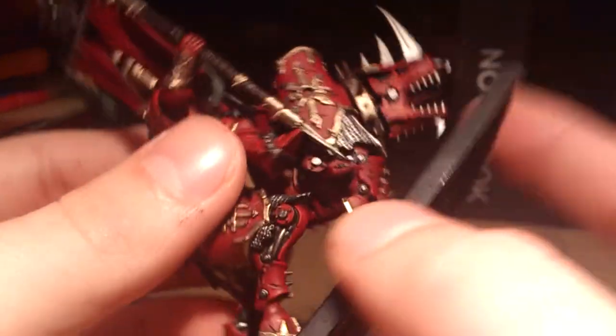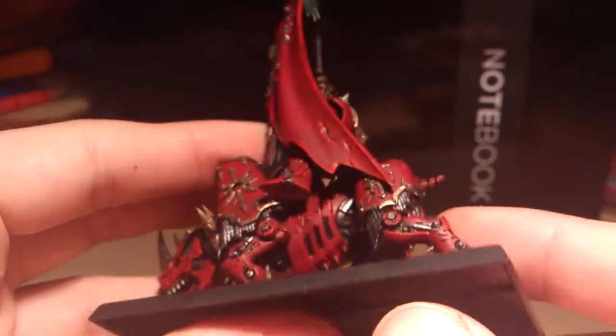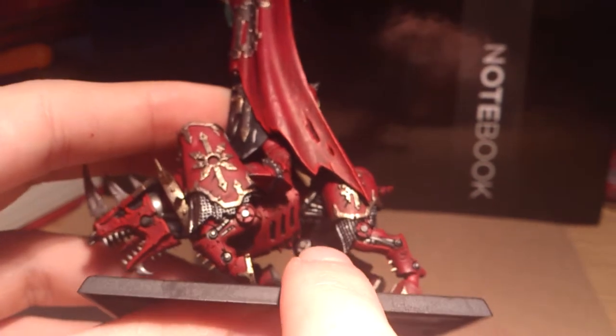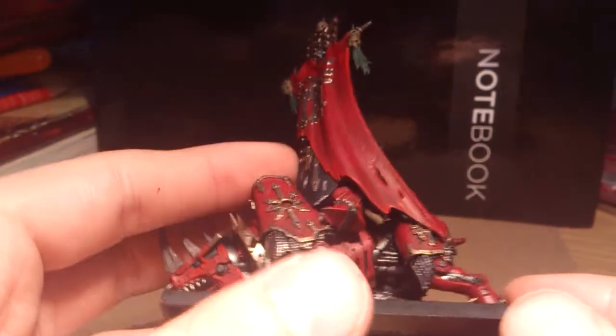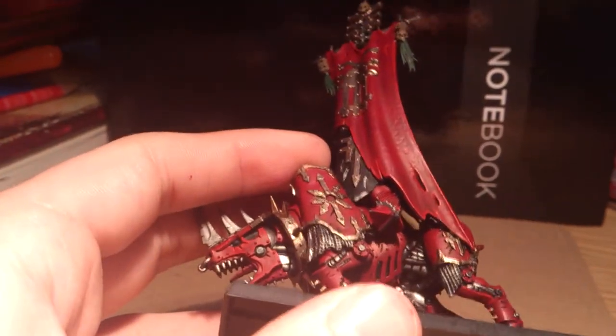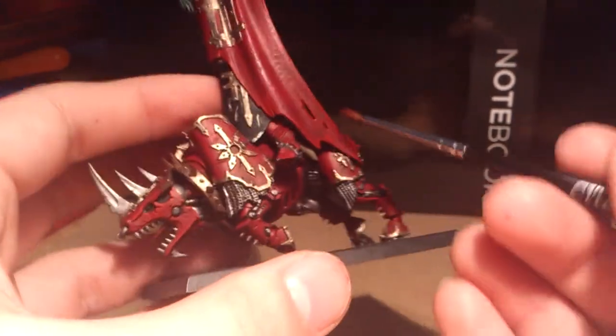Because the underside — you can't really see it because of the base. As you can see, the metal parts go all the way underneath. They are extremely difficult to paint with this base on because, obviously, the angle. As you can see, it's a bit awkward to get in at.